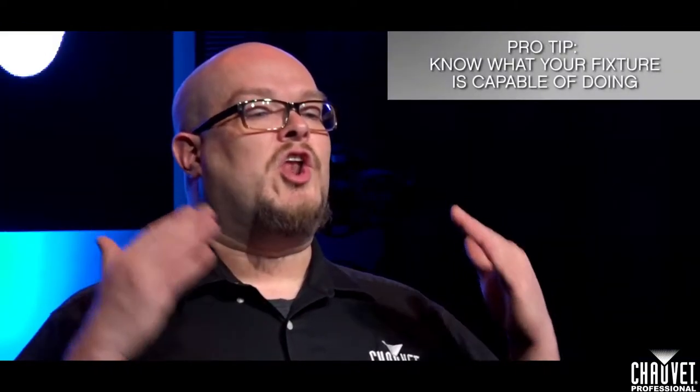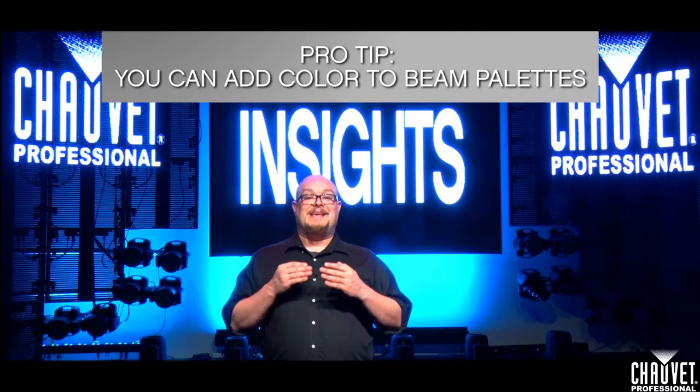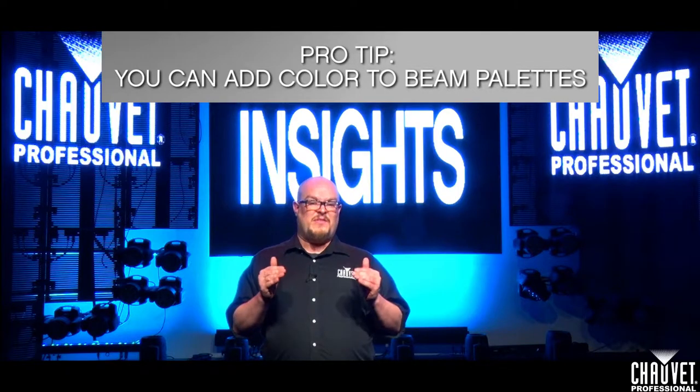First things first — know what your fixture is capable of doing. I'm using some Legend 330 SR Spots from Chauvet Professional, and they have several variables that are great for writing pallets: a rotating gobo wheel, a static and indexing gobo wheel, motorized zoom, iris, and focus — all of that will need some pre-programming pallet work, and of course color mixing and a color wheel in the fixture. We did go over color pallets last time, but a good pro tip for writing beam pallets is that you can have some color in your beam pallets for those times where you might need that.